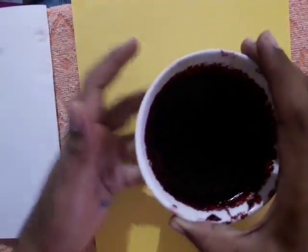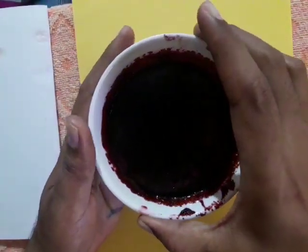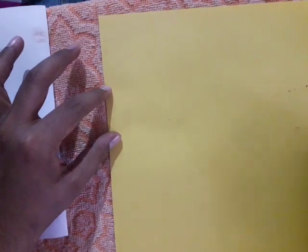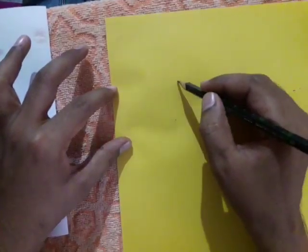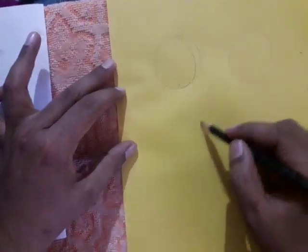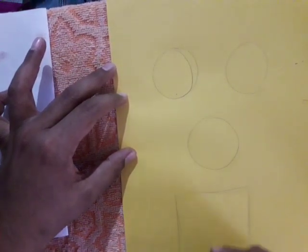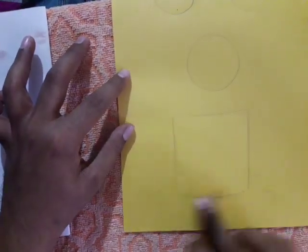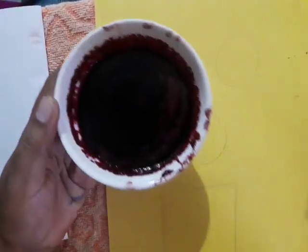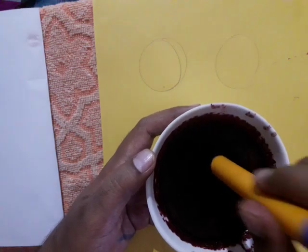And beetroot juice — this juice is made using beetroots. Now I am going to show you how to make a flower vase. First I am taking three circles: one here, one here, and one more here — three circles. And below this, one rectangular shape. This is our basic outline.